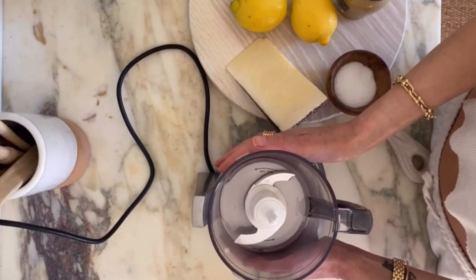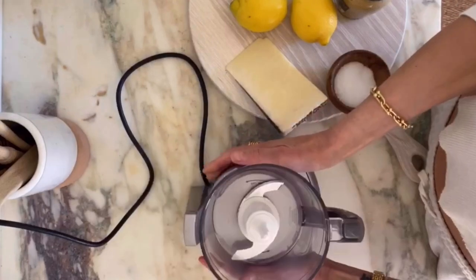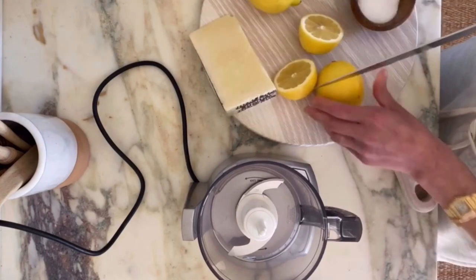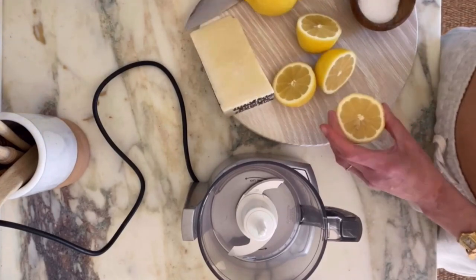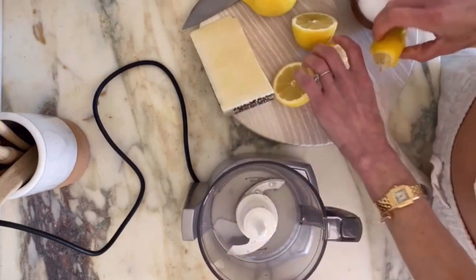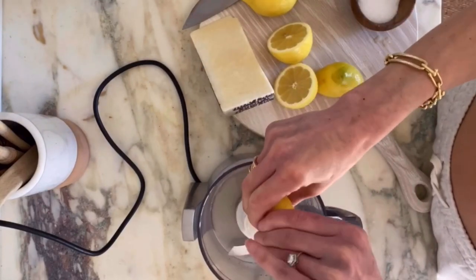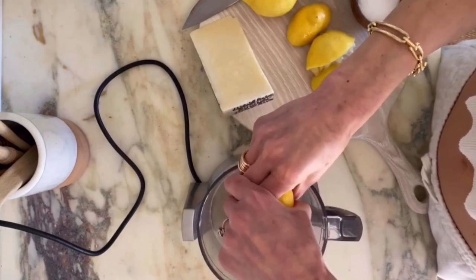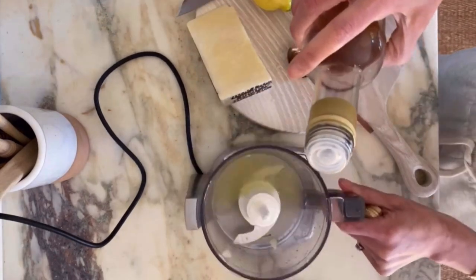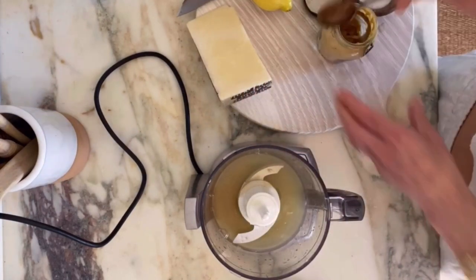This can easily be done with just a whisk in a bowl, but I really love to make it in this mini Cuisinart. I'm going to combine my lemon juice and champagne vinegar — about a third of each. So one third lemon juice, one third apple cider vinegar. I went and fished out all of the pits that were inside my lemon juice because I was being lazy.